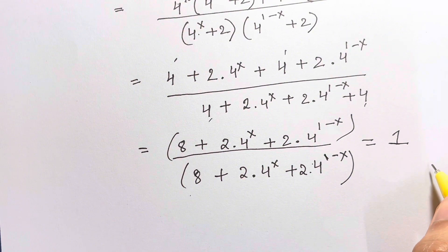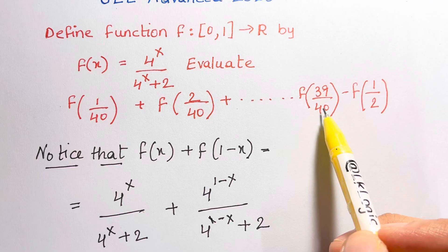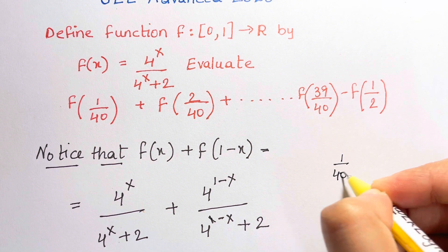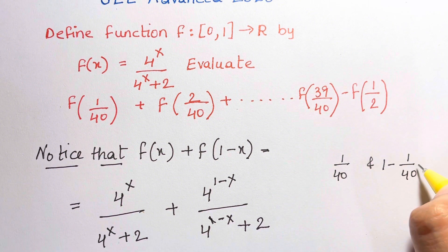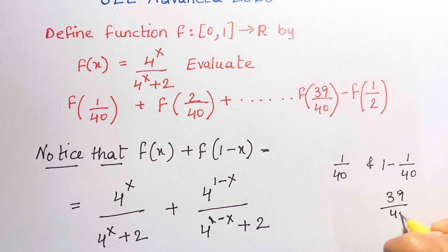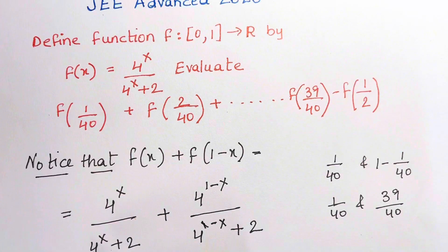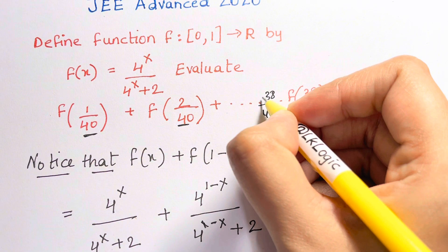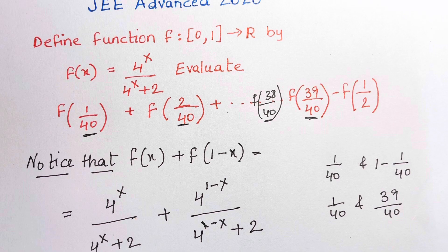Now this pairing helps solve the problem. For example, 1/40 and 39/40 — this is x and 1 minus x, since 1 minus 1/40 equals 39/40. When you pair them up and add, you get 1. Similarly, 2/40 plus 38/40 also equals 1. So each such pair sums to 1.